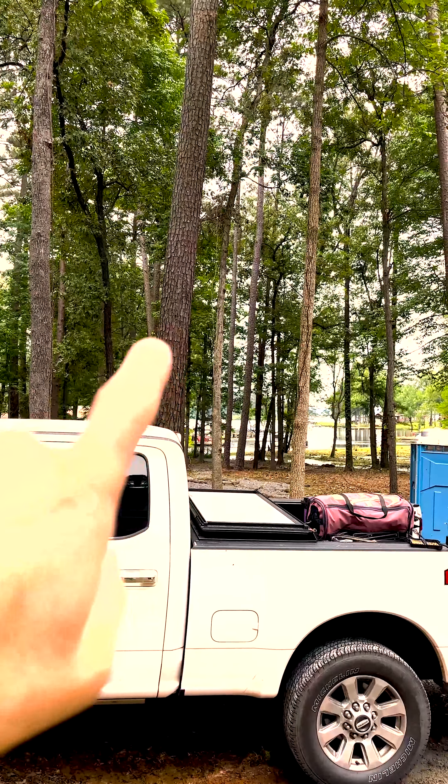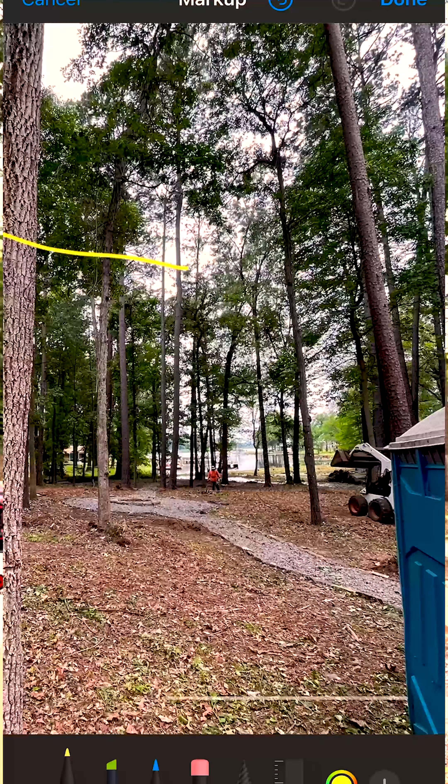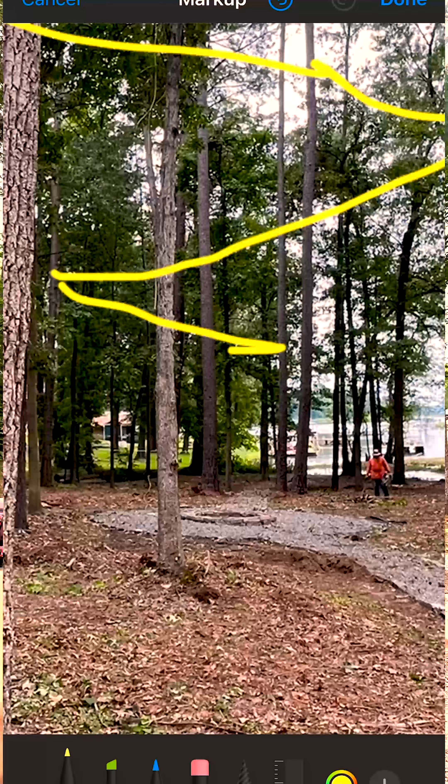So we're going from this house behind me and we're going to start our lights there. There's a path right there and we're going to follow that path all the way out to the lake and go crisscross back and forth.